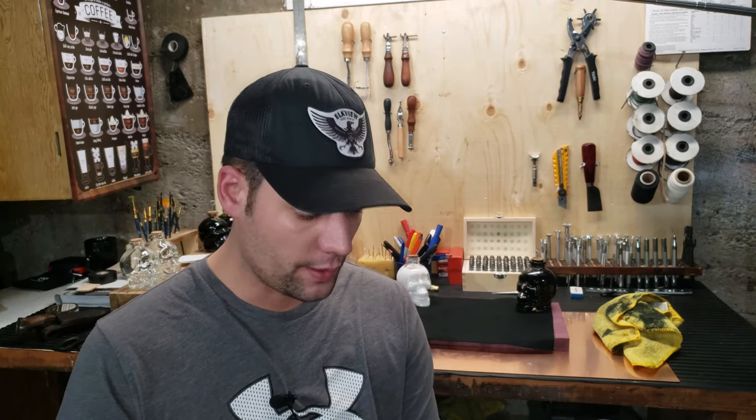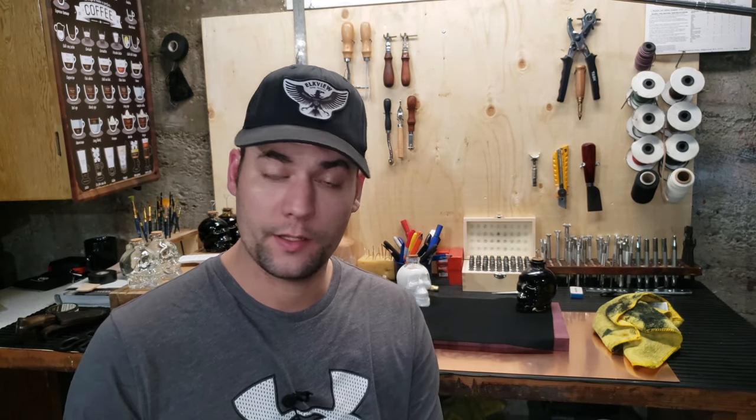Well, here we are, like I promised, making a sheath for this knife. It is done, and this is in the future. So you'll see in the video — I'm not a leather worker at all. This is the first time leather carving for me.